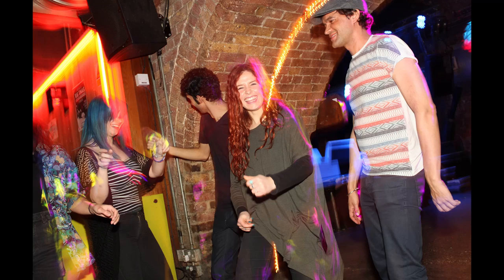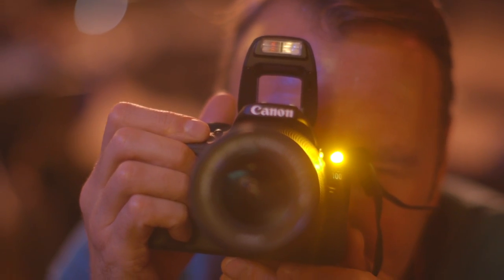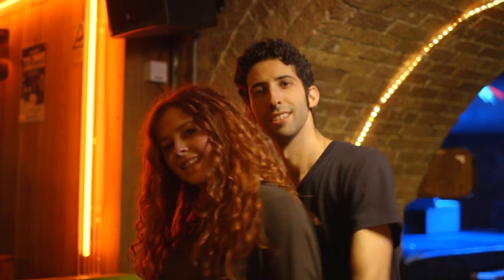The slow shutter creates a motion blur, but the subject lit by the flash comes out looking sharp, creating a unique and exciting effect.